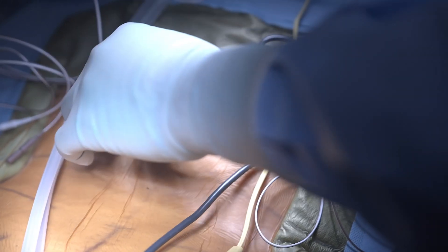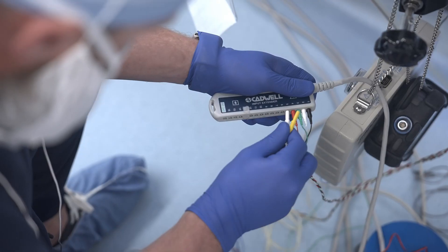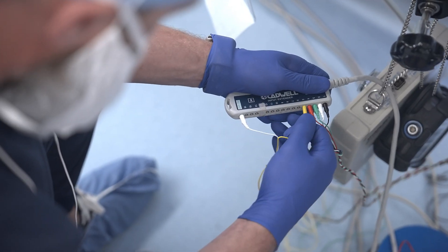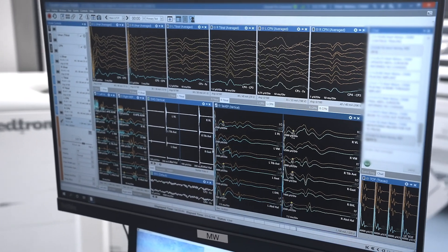Trans-abdominal motor evoked potentials is a novel technique that we have employed recently at Houston Methodist to reduce the risks associated with spine surgery, and we have found it to be much more reliable and accurate than the prior methods for spine surgery neuromonitoring.